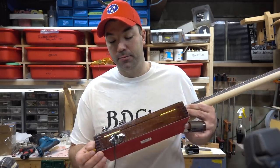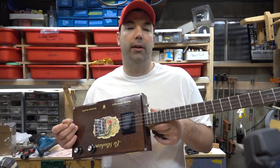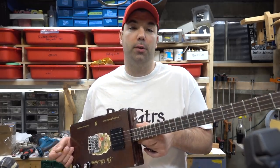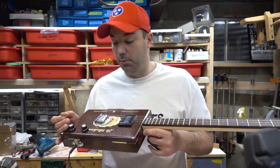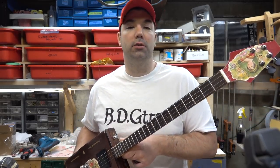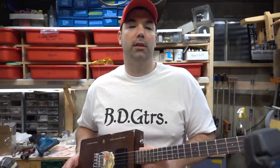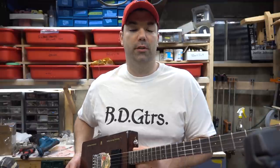Once you get there it's just soldering up with the soldering iron and you're good to go. I've got a couple more cigar box guitars I want to put together, and another special project I'm working on with some cigar box parts — you'll see that coming up here shortly. Thanks for watching, we'll see you in the next video.